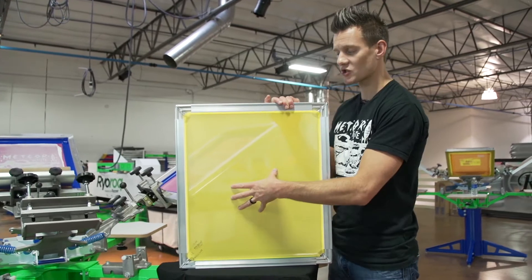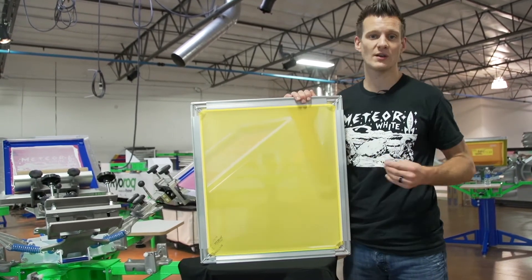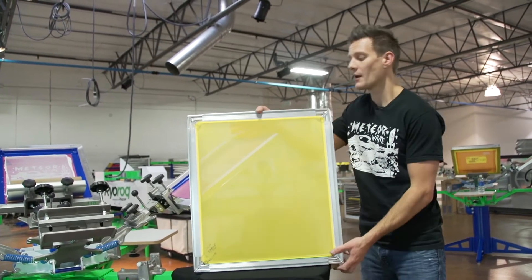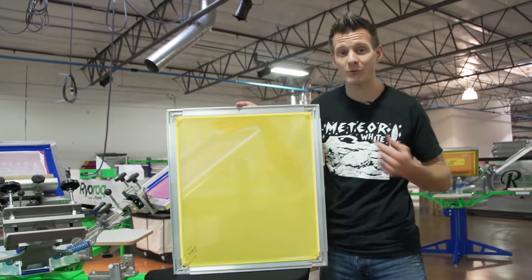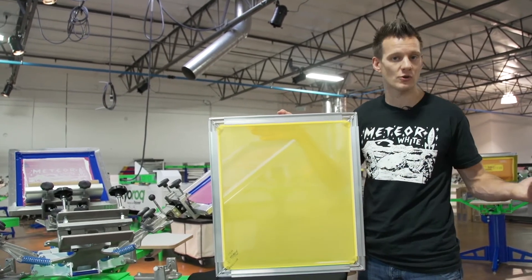This screen right here is stretched to about 30-33 newtons versus a static frame which is going to be about 33 percent less — around 20 newtons or so. Plus it holds tension longer, and with the second set of tension bars you can actually increase the tension a second time, like you could on a roller frame.